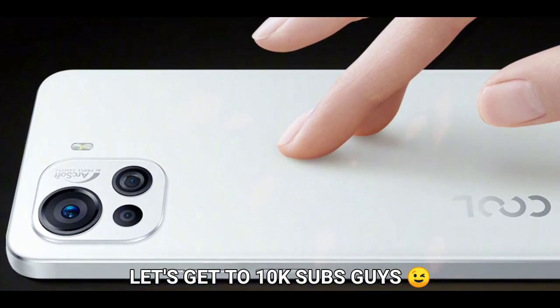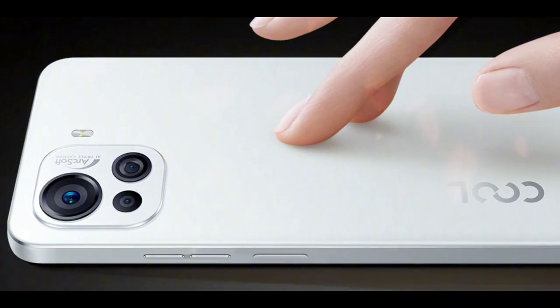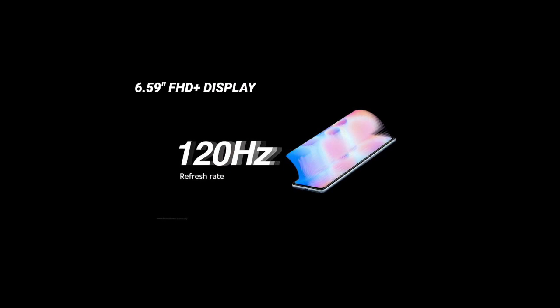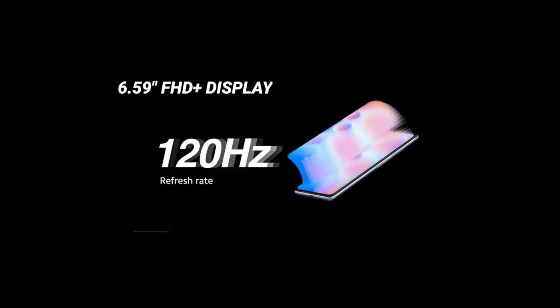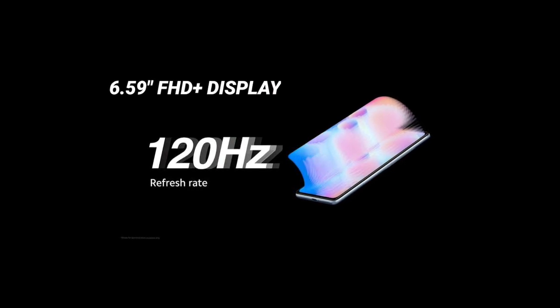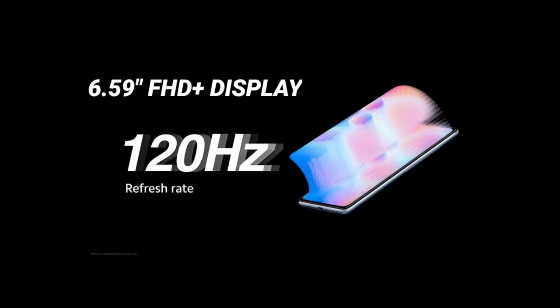The renders also revealed that the phone would have an L-shaped triple camera setup powered by Arcsoft. It is said that the phone will have a 6.59-inch Full HD+ display with a 120Hz refresh rate.